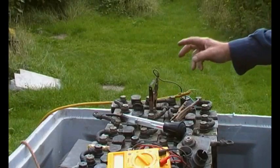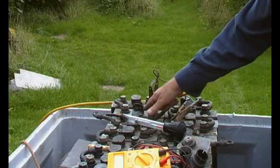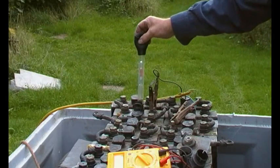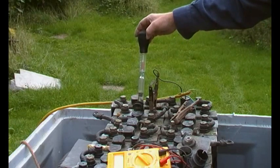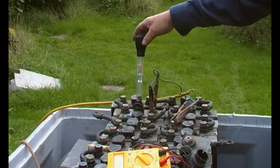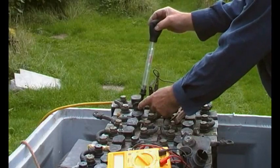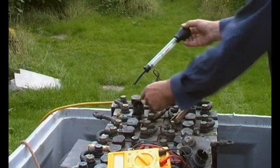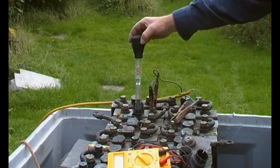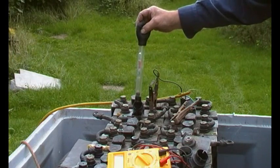If you remember last time, we were boosting these two cells because this one here was particularly low. Let's have a look at the specific gravity now. That's pretty good — if you remember it was about there, and now we're getting close to where we need to be. We just want to get all the cells fairly even. That one again was low, and that's very good. That's excellent.